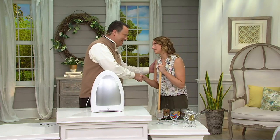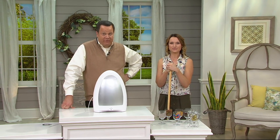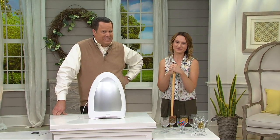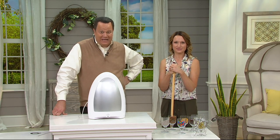Kylie, great job — always a pleasure to see you. We have one final look in this show of today's special value. We're going to check in with Kirsten after this short break and come back to wrap the show. Around 2 PM Eastern time — stick around, there's more Saturday morning QVC to come.